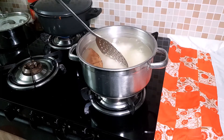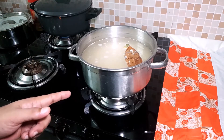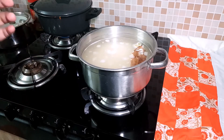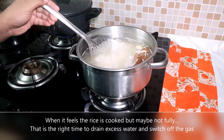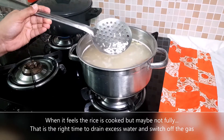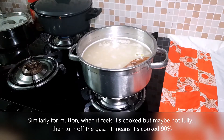Before we remove the rice, we need to focus on two things — both the mutton and the rice need to be around 80-90% done. To check the rice: if you press a grain and the centre is still slightly hard, that is the right time to take it off. Similarly for the mutton — when you feel it is slightly firm and probably 80-90% done, you stop cooking at that time.